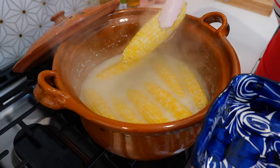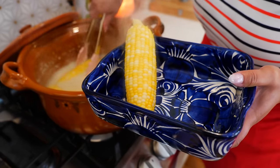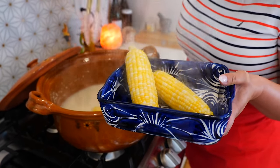I definitely suggest you taste this broth and do not dispose of it — use it to make some soup. Whoever loves corn is going to love that soup, and you guys already know what I'm going to make: it's fideo.